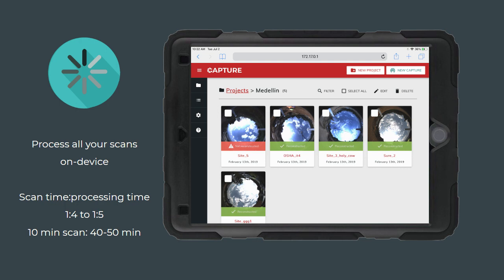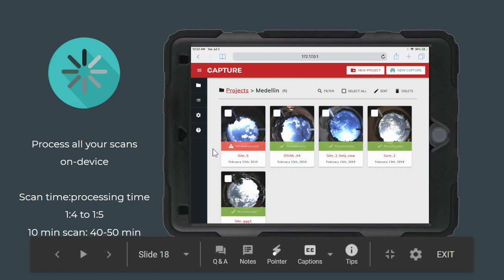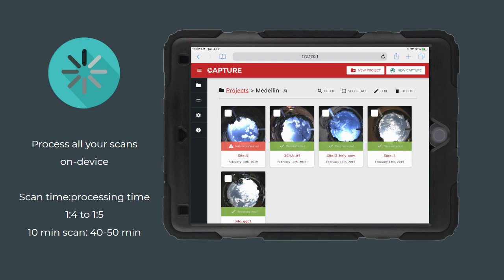Once you've been on site and captured all your scans, you can select them all to process. Processed scans turn green; unprocessed ones remain red. You process all your scans on the PX80 device itself, and the scan-to-processing time ratio is roughly one to four or one to five — so a 10-minute scan could take about 40 to 50 minutes to process. For a couple of scans in the morning, you could go back to the office and pull them up after lunch. For a larger all-day project, you might let them process overnight and have them available the next day.